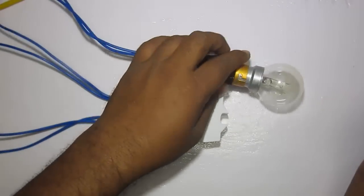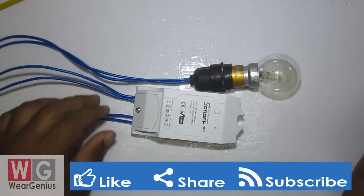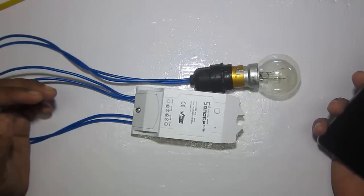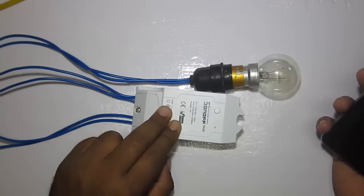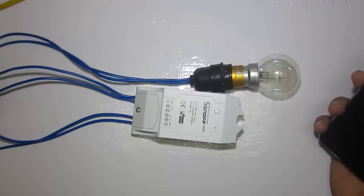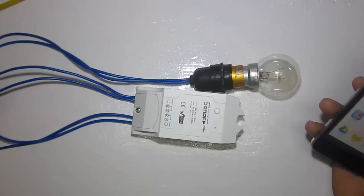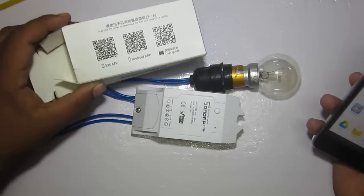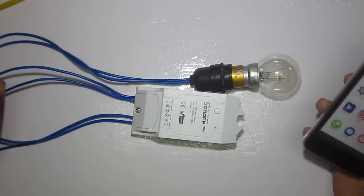We have connected the load and made an input cable. Before connecting to power, let's go ahead and install the app required to control and configure this smart switch. The app is available for both Android and iOS. Since I have an Android smartphone I'll install the Android version. You can do that by scanning the QR code on the package or by navigating to the Play Store.